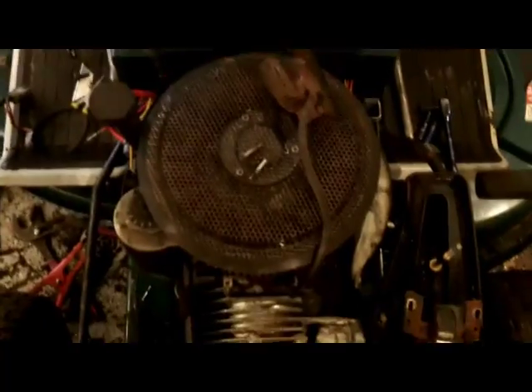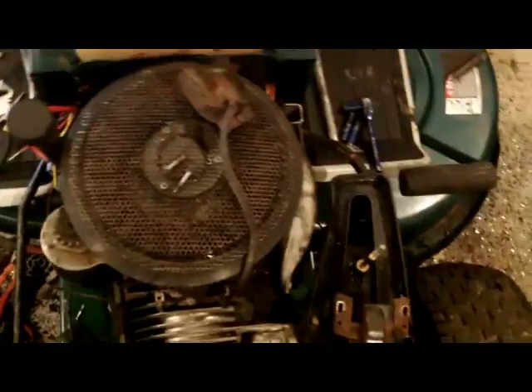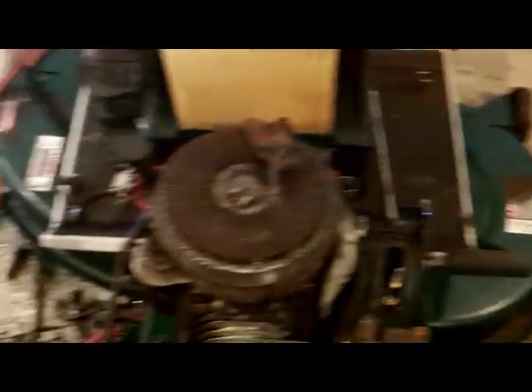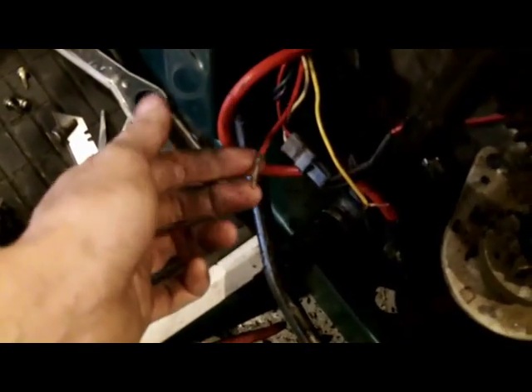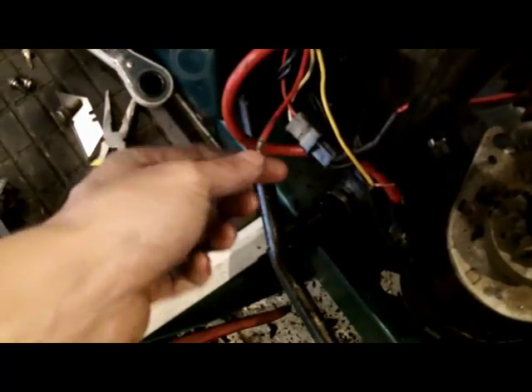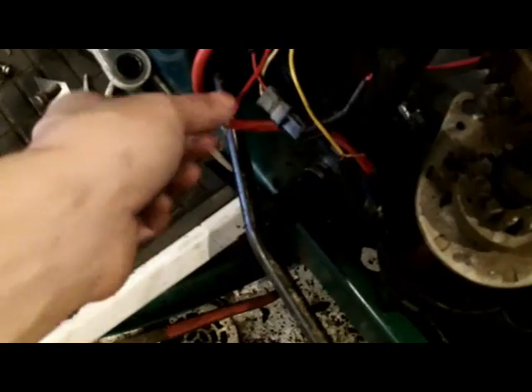Whatever - we'll just set up the new magneto and hopefully it'll fire up. I should have definitely looked into it before hooking every wire up to it. What I can do is take the red wire - that's the carburetor solenoid wire - and hook it right up to the starter wire to give it a little more juice.